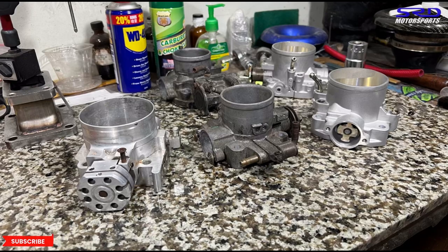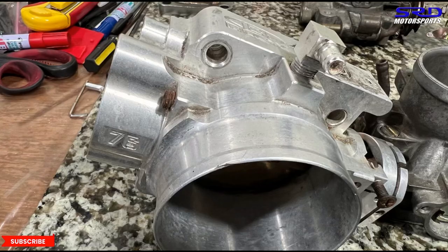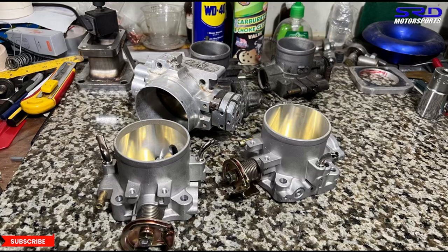Here we have the Blox billet 76mm throttle, a pair of OEMs, and the 70mm throttle body. The 70mm we use actually comes from the same factory that Omnipower used to source from. We've been getting from them for over a decade and it hasn't done us wrong, so we always stick with what works for us.